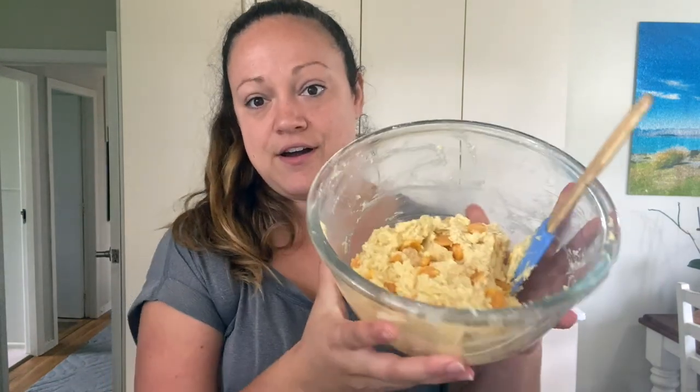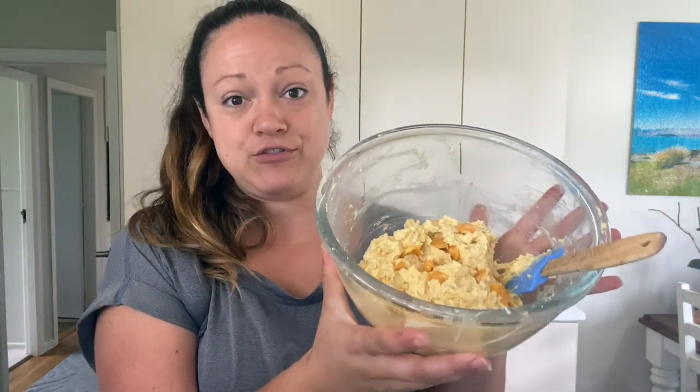If you want to cut these out into nice shapes, that's completely fine and up to you — circles, triangles, whatever. I tend to just take clumps and plop them onto the sheet to make just an oddly shaped roundish scone. So that's what we're going to do now. We have our mixture and I'm just going to separate it into six pieces and put it on our baking sheet.